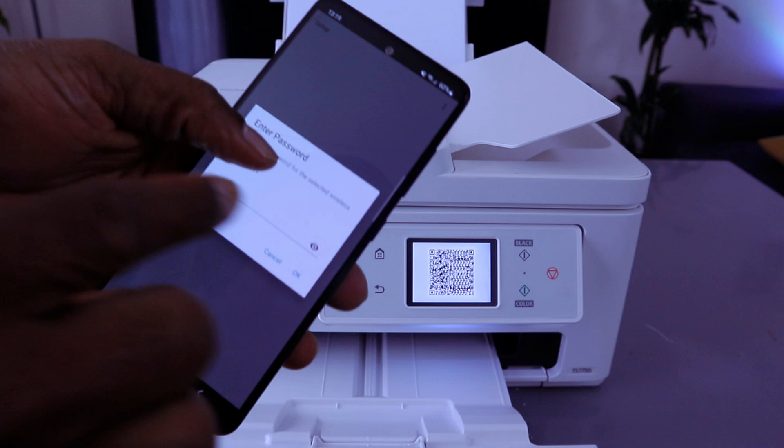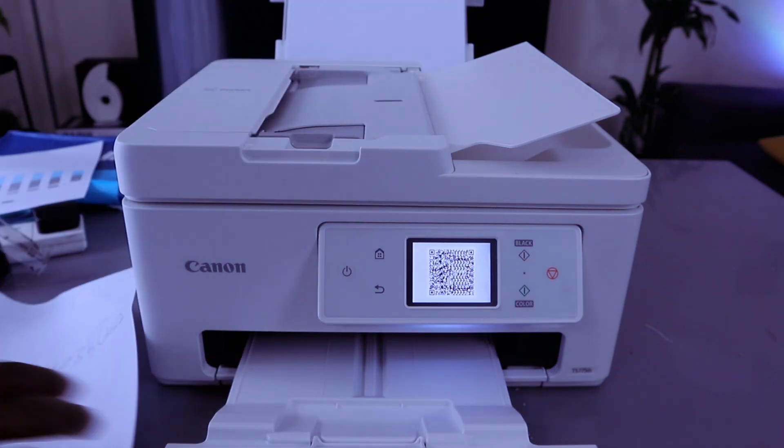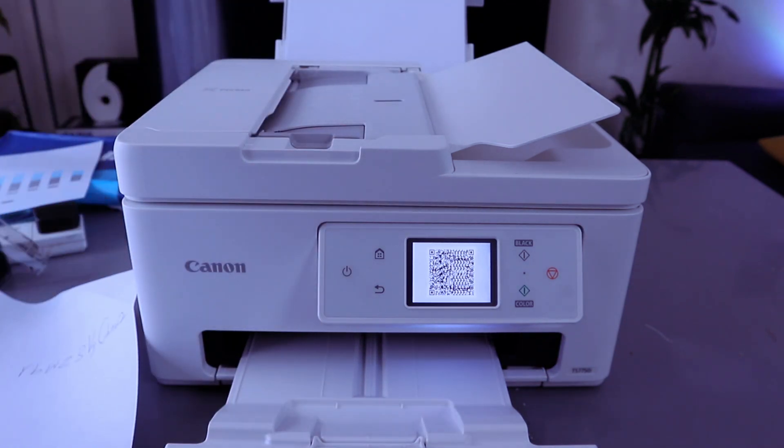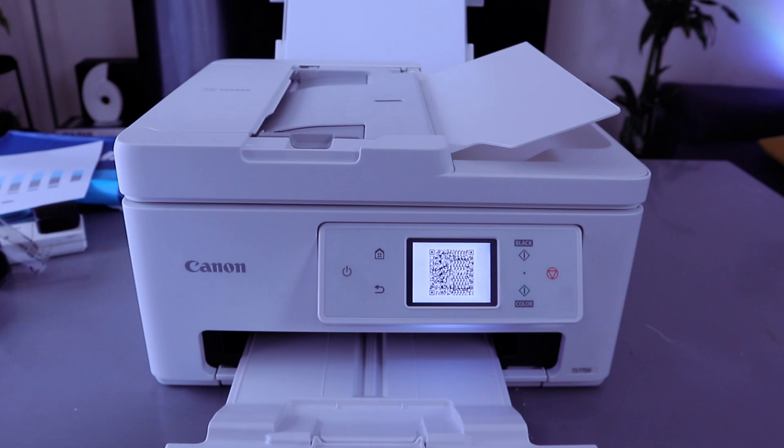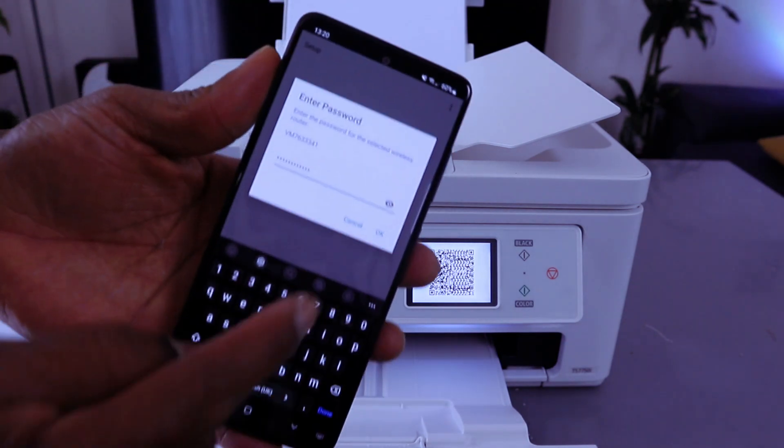Now we need to enter the Wi-Fi password. The reason I don't select automatically is so that it does not mess up the connection. You can get the Wi-Fi password from the back of your network router. Type in the details and once you've entered them, select okay.